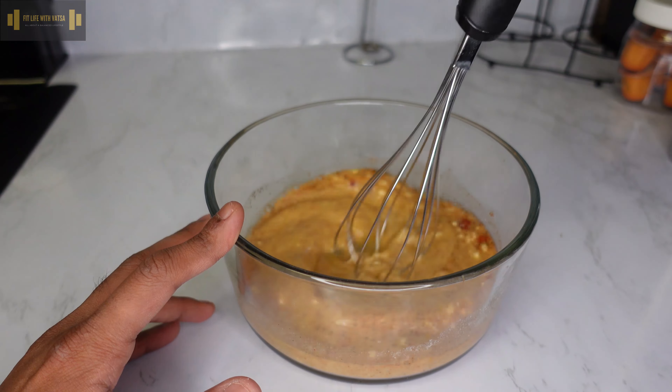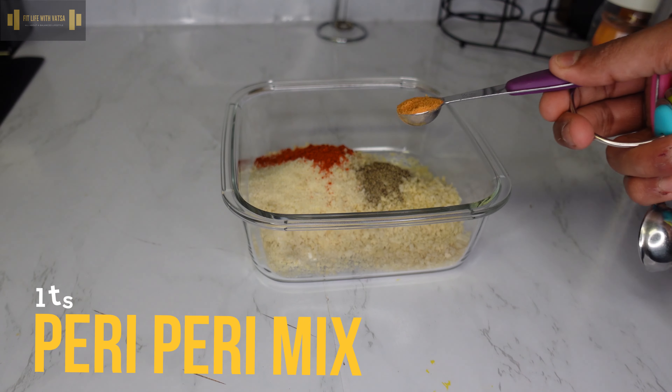To start off, in a bowl add the buttermilk, the whisked whole egg, the minced garlic, one teaspoon of black pepper, one teaspoon of red chili powder, and one teaspoon of salt. After that, toss the chicken breast into the marinade and set it aside for at least one hour.